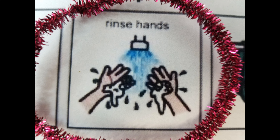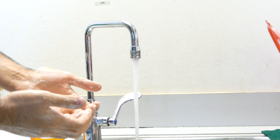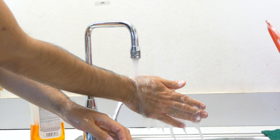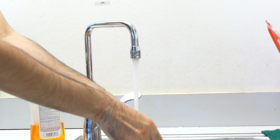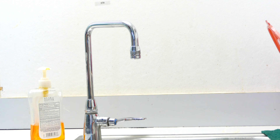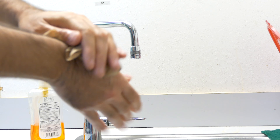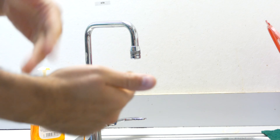Step 4. Rinse hands. Turn off water. Dry hands. Cold air. Thank you.